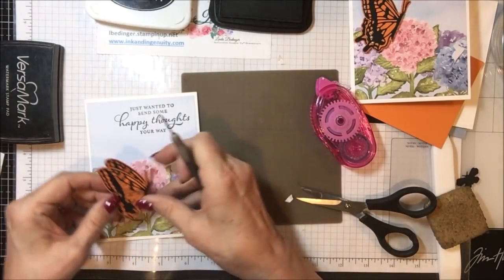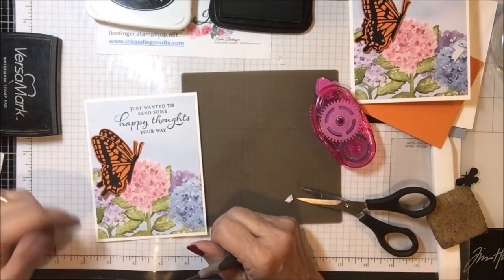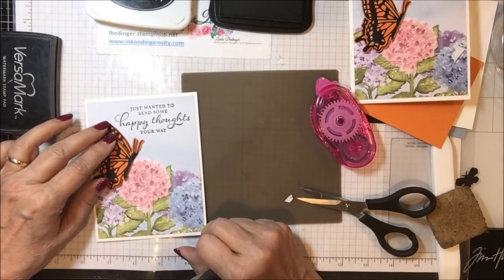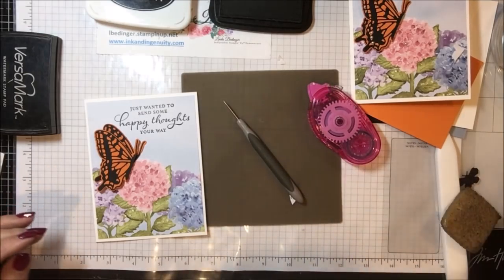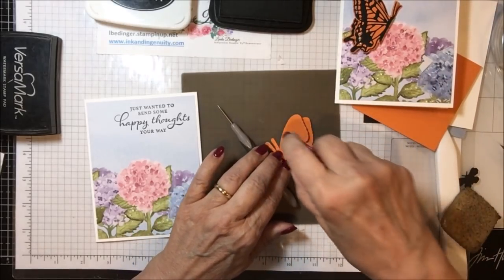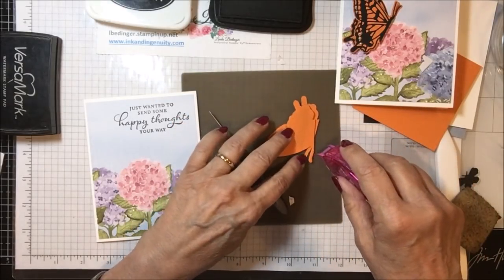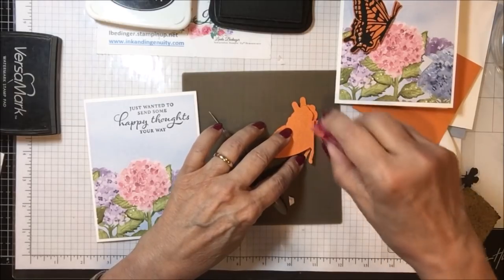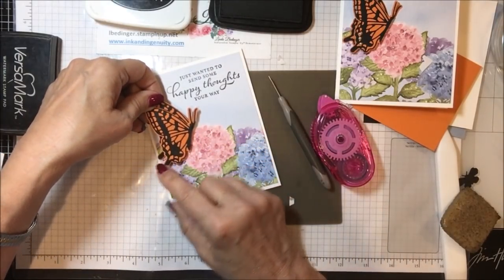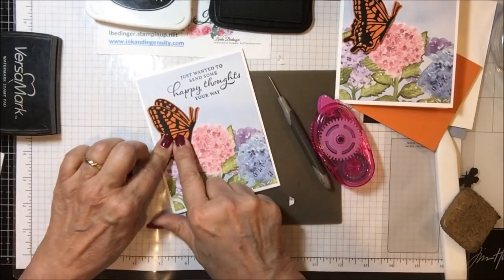Now I just have to put this in place on my card. Since that is raised, I really don't need to add any other dimension to this. I wanted my butterfly to look like he was getting ready to land on my flower here. So you've just got to decide where you'd like to see that, and then go ahead and add — I'm using my dot runner because it's a little bit more forgiving than my seal. I'm going to put snail on only this one piece because I don't want the other piece to stick down. And then I'm just going to lay this little guy right in here, being careful on this end of the card, and put that into place on my flower. There we go.